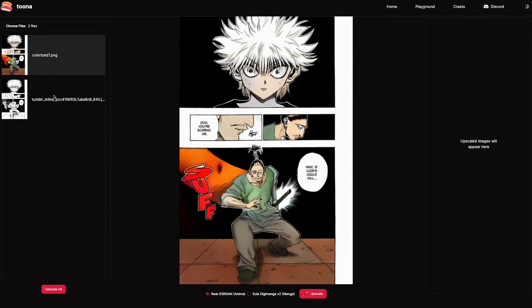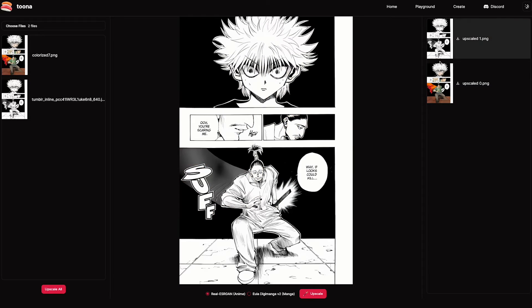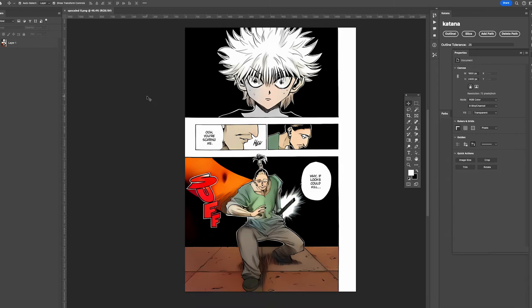Next, go to the upscale page at tuna.io/upscaler and upload both the colorized image and the original image. You're going to want to upscale both of these images and bring them into your favorite photo editing software.